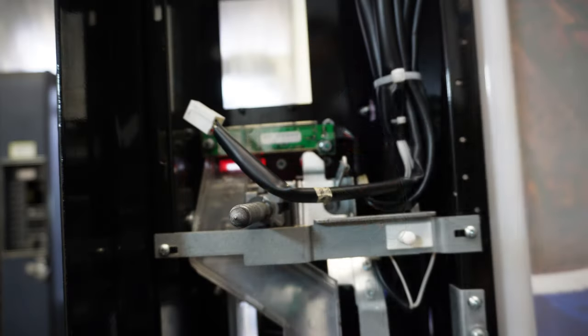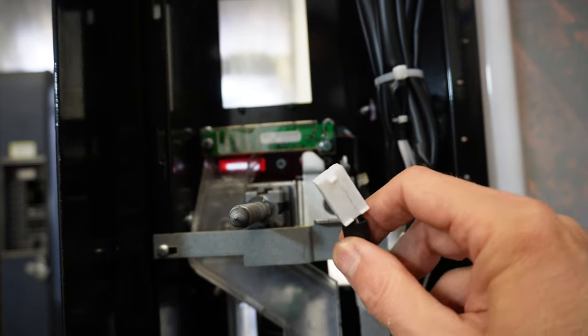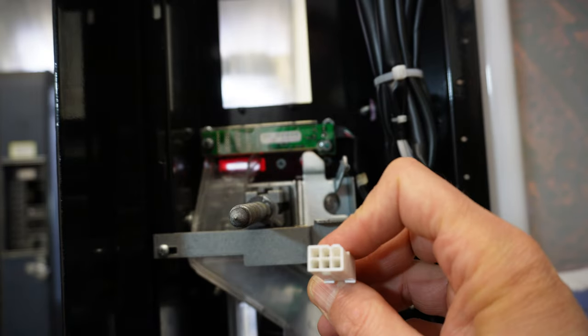There are two key areas that you need to make sure your machine has in order for these credit card readers to operate correctly, and I wanted to point those out to you. The first thing you want to check on your Dixie Narco E-Series drink machine is to make sure that you're running MDB.